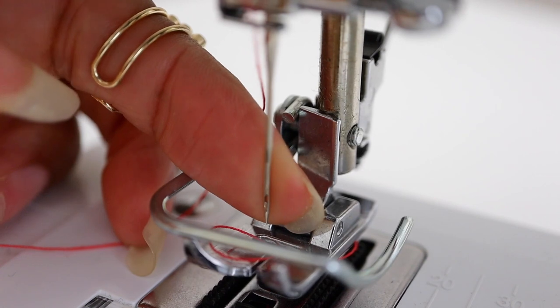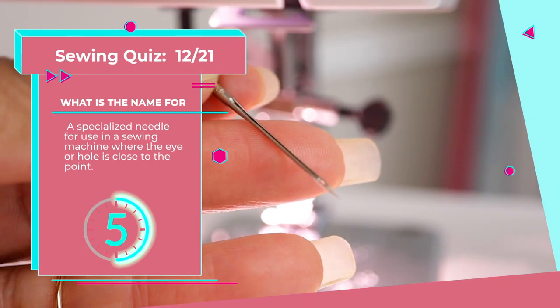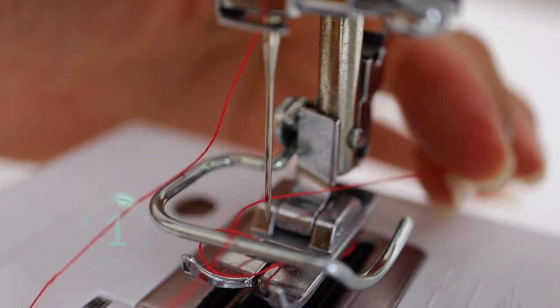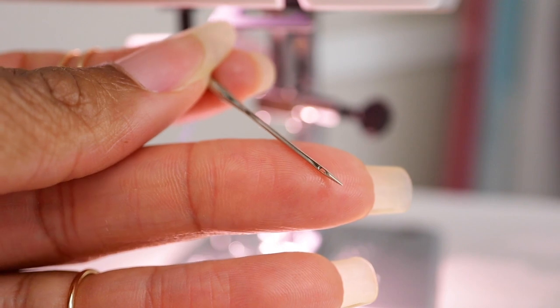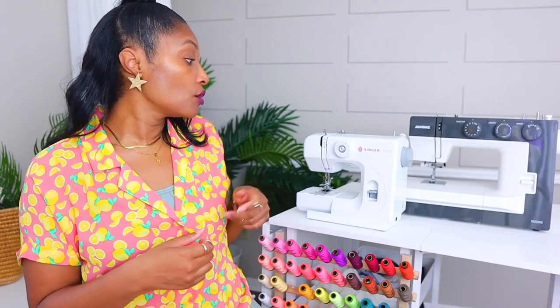Number twelve: a specialized needle for use in a sewing machine. It's the sewing machine needle — not to be confused with a hand sewing needle. For a sewing machine needle, the eye of the needle is right at the point. For a hand sewing needle, the eye is on the opposite side from the point. These go into the machine and they allow your thread to go through your fabric.